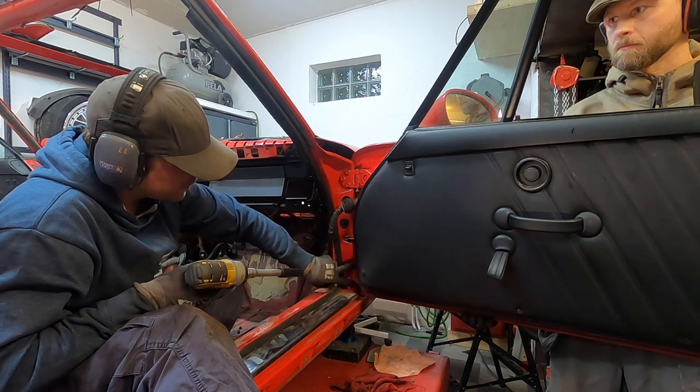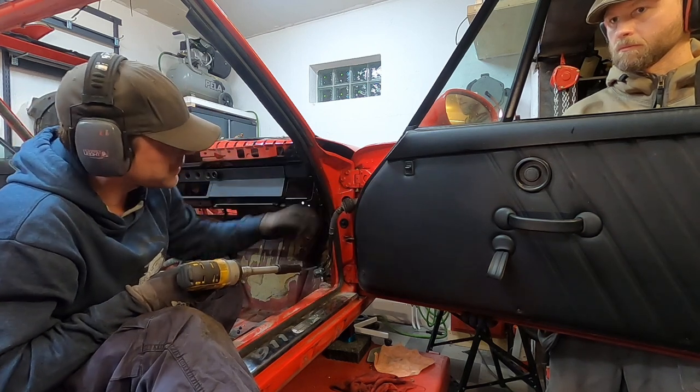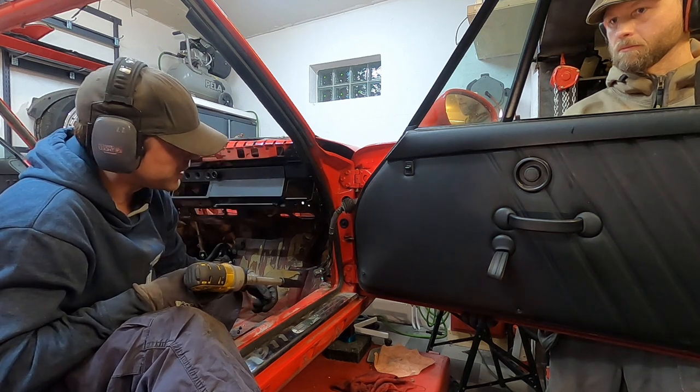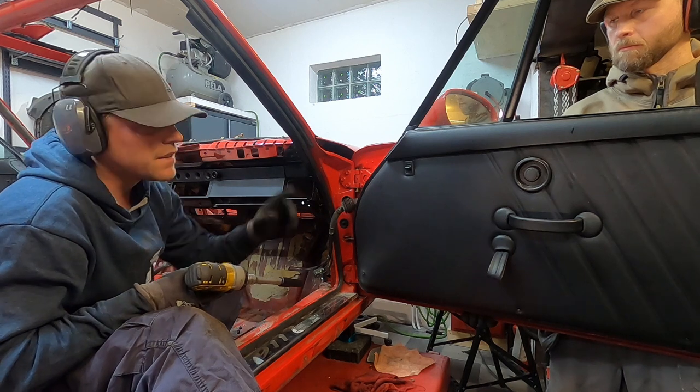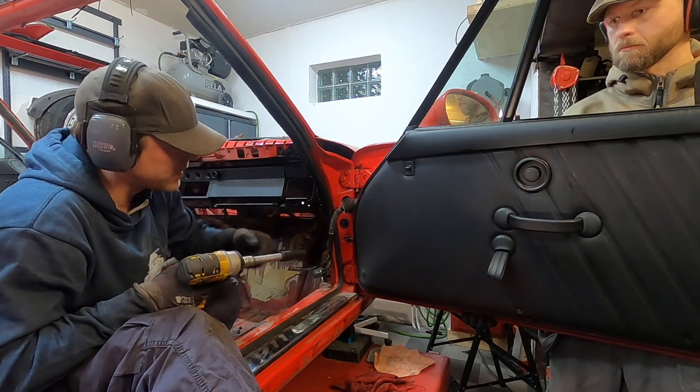Time to get the doors out. You can either release them by taking the sprints out, or you can take the hinges out. Since I'm going to change the door to plastic doors with the full cage, I'm just going to take the hinges off. They're rather heavy, so I'm going to use this to be quick about it.